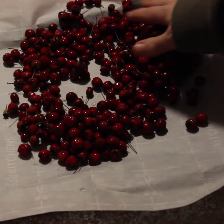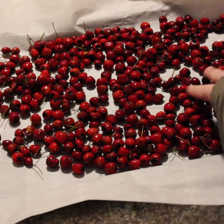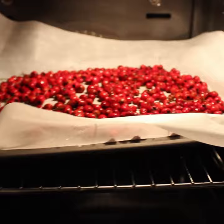A quick wash, and then I threw them on some parchment paper to put into the oven at 60 degrees Celsius, or 140 Fahrenheit, turning them periodically until they're thoroughly dry. They should look something like this.